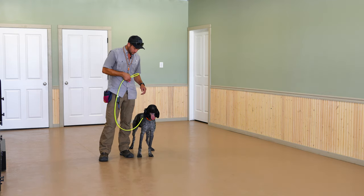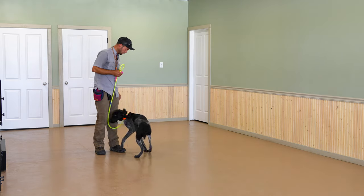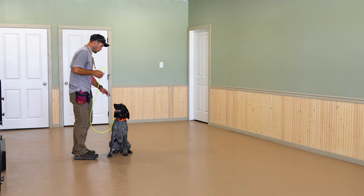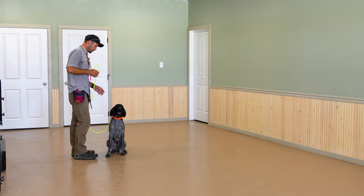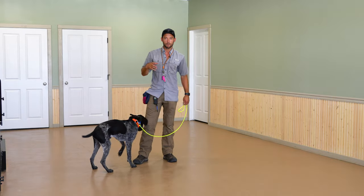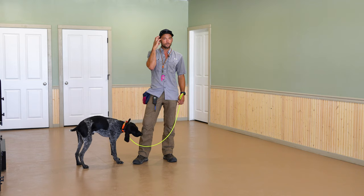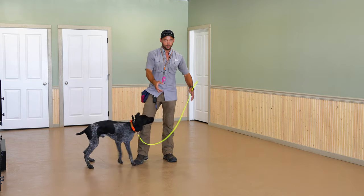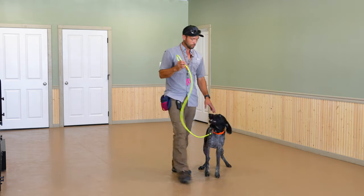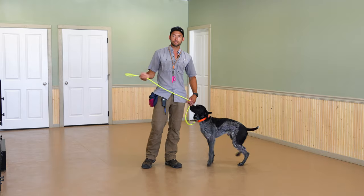Anytime you feel like this is going to happen — and it happens with dogs all the time — their brains are directly attached to their feet. If it seems like they've shut off and they're just completely gone, you're saying thunder, heel, whatever, and they should understand these things better than what was happening — we get those feet moving again, just move them, and then boom, it's like hitting control-alt-delete or restarting the computer. Just turn it off, turn it back on. That's the same thing that's happening here with their brains. Heel. Nice job. Much better.